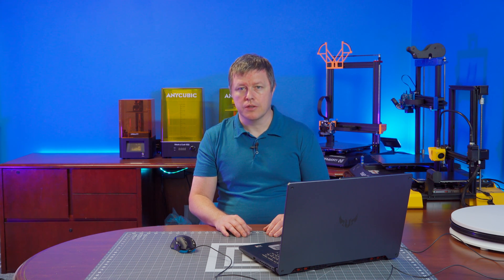My fellow hobbyists, makers, and 3D printer enthusiasts, today we must ask ourselves not what our 3D printers can do for us, but what we can do for our 3D printers.